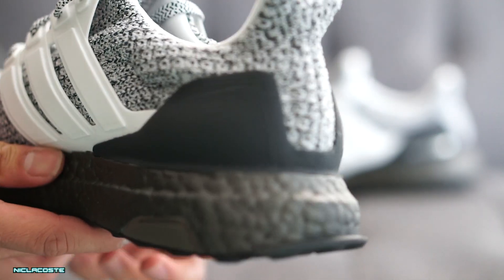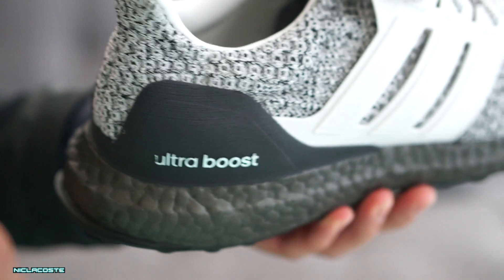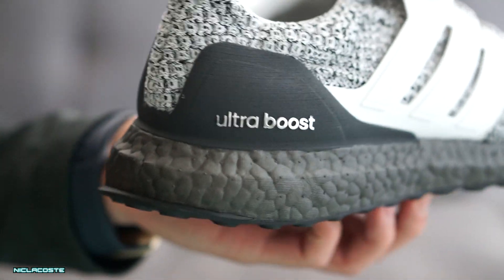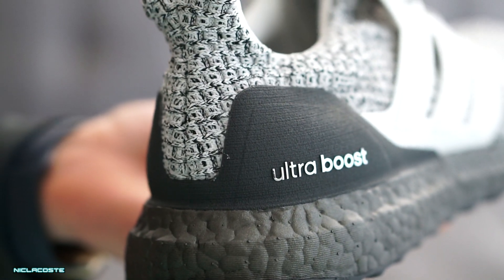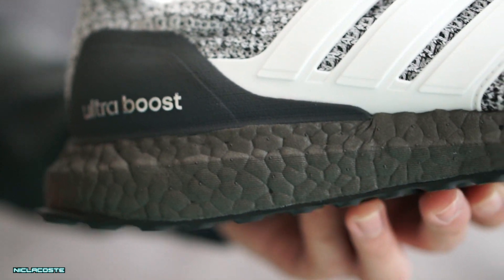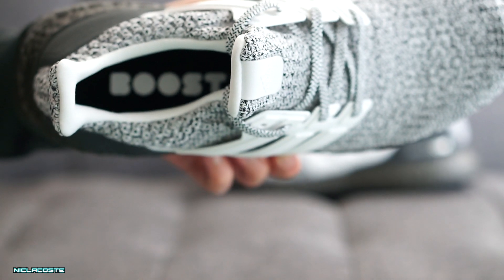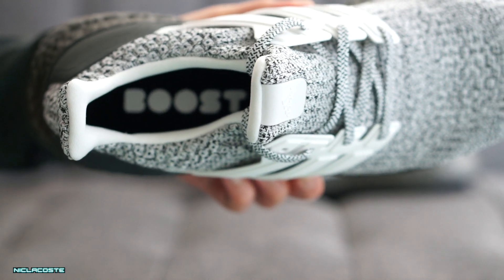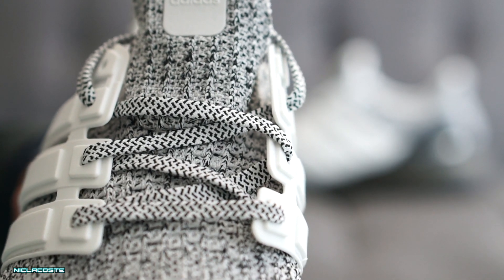On the heel counter it's black with silver 'Ultra Boost' text on it. The texture of the heel counter kind of looks like a cookie or an Oreo — they give it a rough texture to create that cookie effect. As you can see, it's not smooth. On the insole you can see a black insole with white 'Boost' text, which is pretty clean. Black insoles tend to stay looking cleaner over time since they don't show dirt.